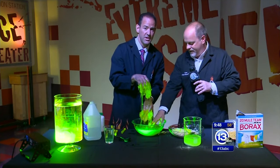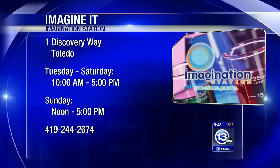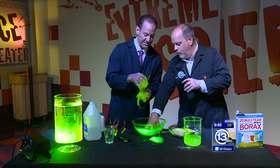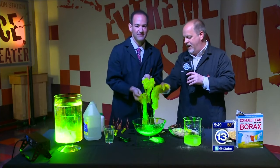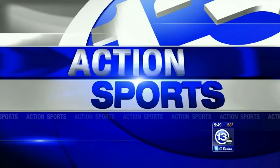You can also do this at the Imagination Station. Come on down to One Discovery Way — they're open today. If you live in Lucas County and you have a kid 12 and under, today on Saturday you can get that kid in for free with a paid adult admission. The more you work it, the more it cross-links, and the tougher and stickier it gets — more snot-like. He slimed me! That's how you imagine it.